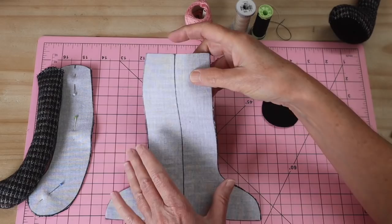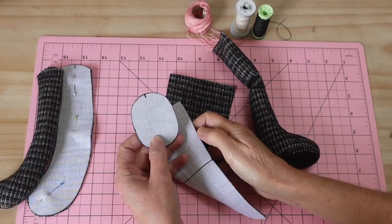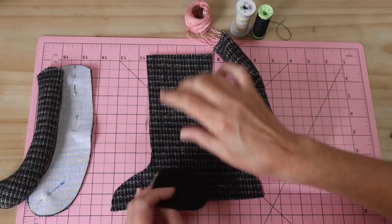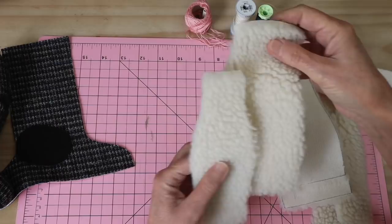Let's start with the arm and leg pieces. This is a completed arm and here's the other one yet to be done — very simply made in a heavier weight fabric. A wool blend is really nice here. My sheep is a black sheep with a white coat, but you can make a natural colored or even a crazy purple or pink sheep if you like.